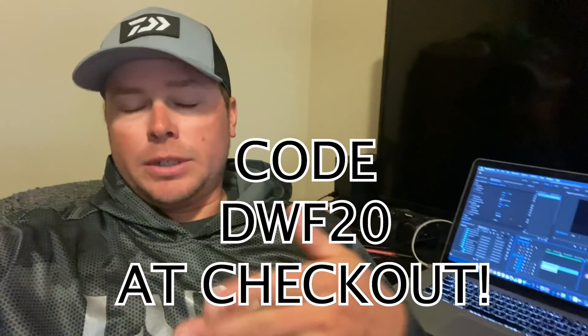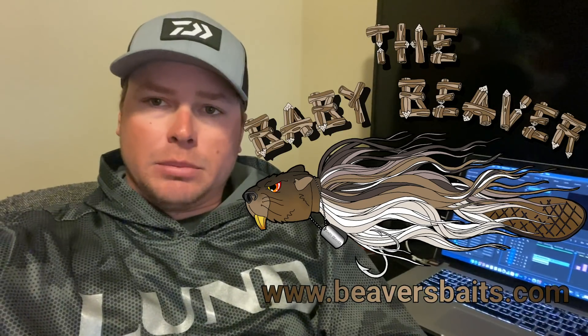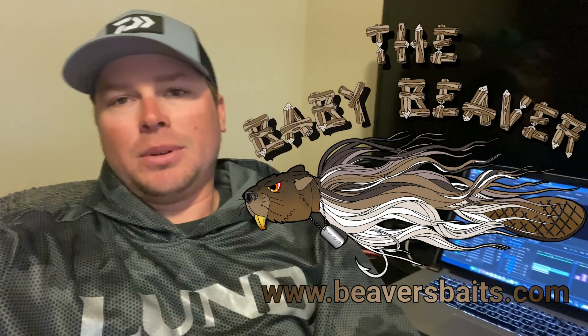This stuff is absolutely amazing. If you guys order a Beaver Bait between now and December 31st of 2020, you will receive a free leader from myself with the purchase of each beaver bait. Buy three beavers, get three leaders for free. Check out his website — I'll leave it in the description below. Thank you guys for watching, we'll see you on the next one.